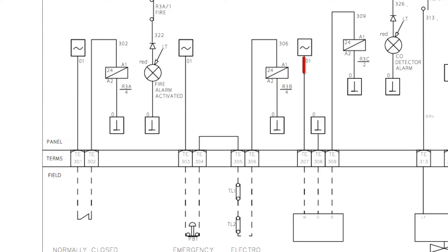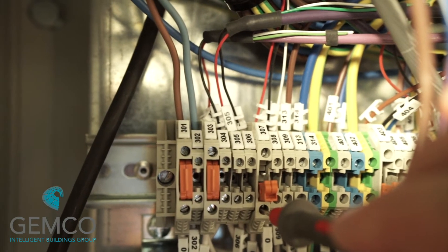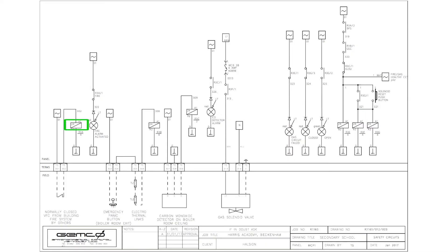The last circuit in this case is a gas detector mounted on the wall. It works on the same principle, this time energizing relay 3c. Check the voltage on terminal 307, push in the disconnect blade, and we should now have voltage back on terminal 308, energizing relay 3c. Now that all three safety circuit relays are energized, this completes our healthy fire safety circuit one. We can now reset the gas solenoid valve if we wish to, using the push button on the front of the control panel.